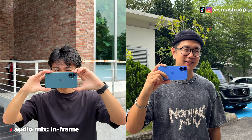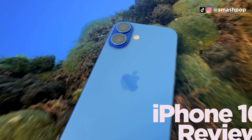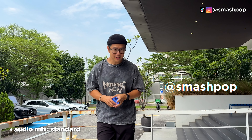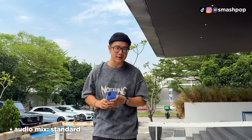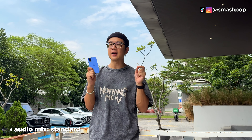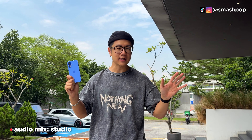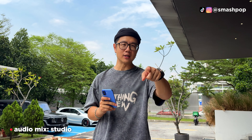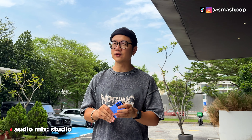So if you ask me which iPhone 16 color is the best, I would say since the day I saw it at Steve Jobs Theater, the best color for the iPhone 16 is the Ultramarine. The second best is the one Jim's using — the Teal — followed by Pink. So those are the three best colors for the iPhone 16.